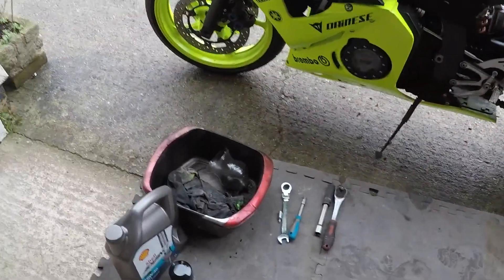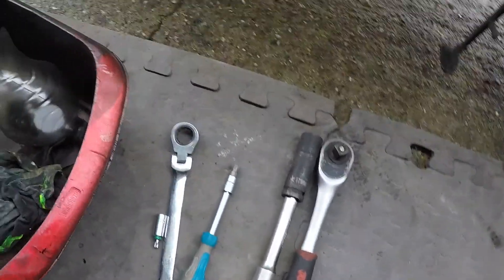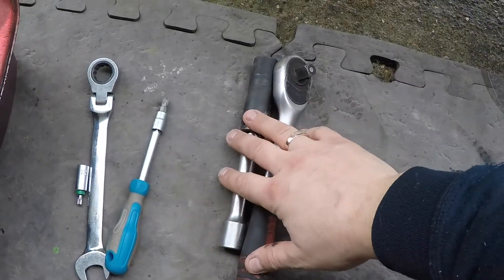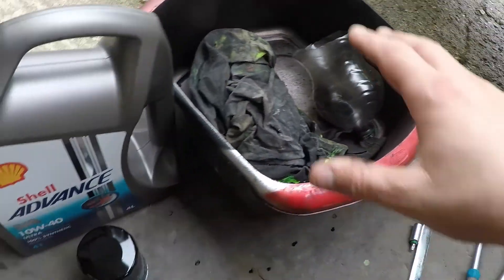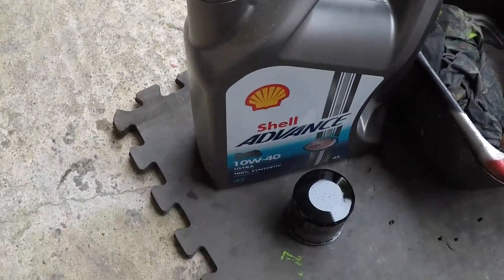Number three, make sure you've got all tools ready so you're not messing about looking for them. We've basically got a socket, screwdrivers, all tools, the place to drain the oil, and also the new oil and filters.